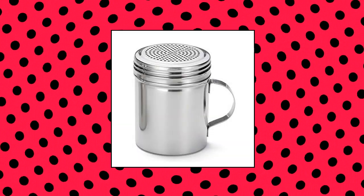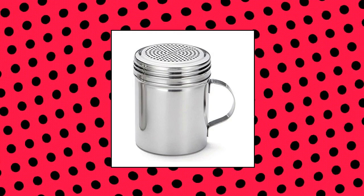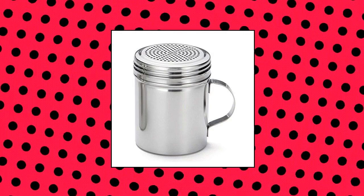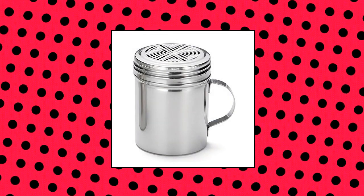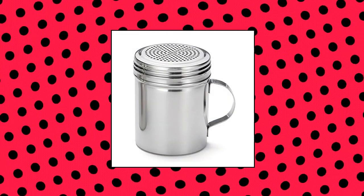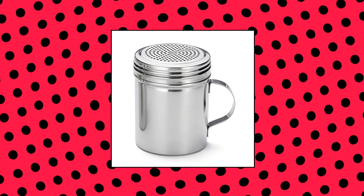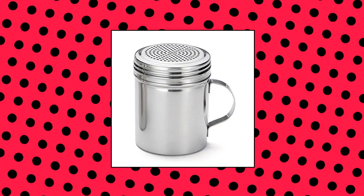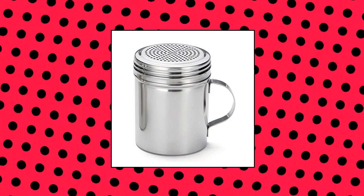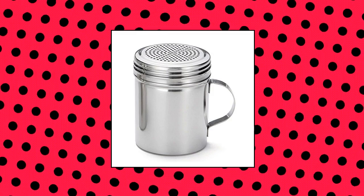Tablecraft 10 oz stainless steel dredge. This dredge with handle only requires a few shakes and it is complete. Constructed from stainless steel, ensuring durability and longevity. With a lid that consists of multiple holes, this tool can dispense nearly any type of powder such as flour, sugar, and a variety of spices. Can hold up to 10 oz capacity. Measures 3-3/5 inch length by 2-3/4 inch width by 3-3/4 inch height.